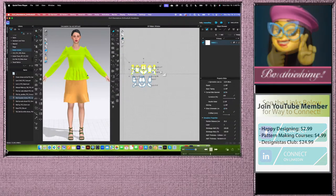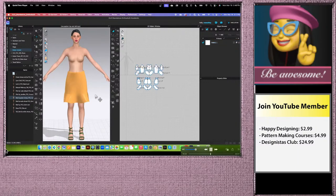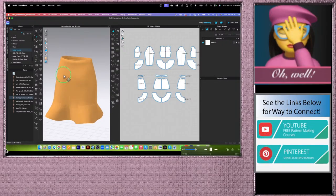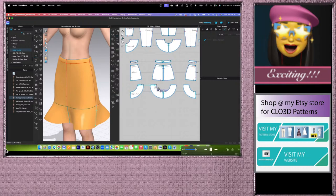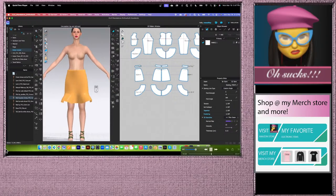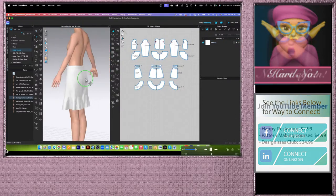Now the top pops above the skirt — the color shows it's in Layer 1. The back looks pretty good. Hide the top again, right click, select Hide 3D Pattern, and simulate the skirt one more time. Let's hide the avatar to see the fit — the skirt fits pretty well, but we need to sew the side seam on the peplum. Use the segment sewing tool to sew one side, then simulate. Stop the simulation.